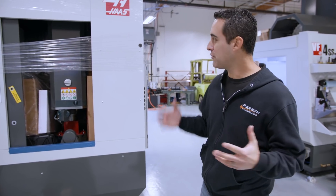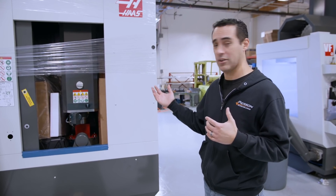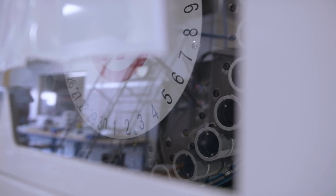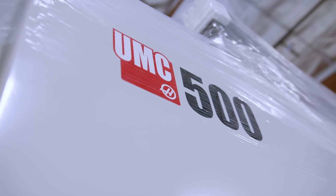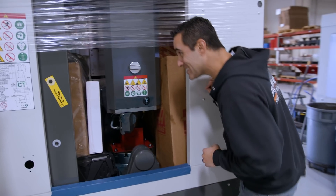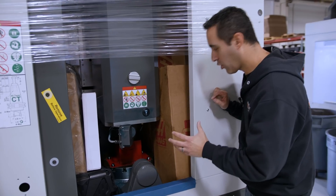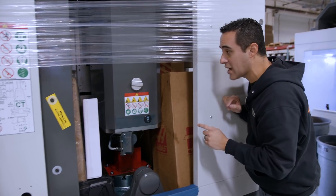The UMC 500 is in place. If you've never received a machine — especially a UMC 500 — let's take a look and see what's inside. It is kind of crowded. It's a compact work envelope, and they stuff it almost to the top with boxes.